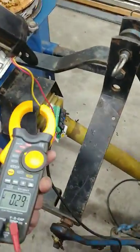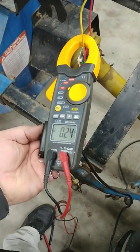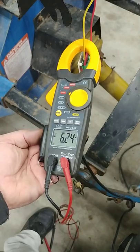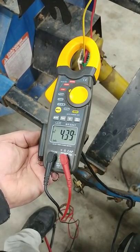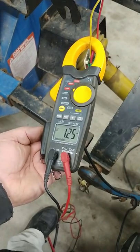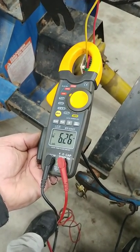This thing actually draws — let's see if I can do this one-handed — one way a maximum of about 9 amps, and the other way it's a little less. When I bottom it out, it looks like it jumped up to 20 amps.